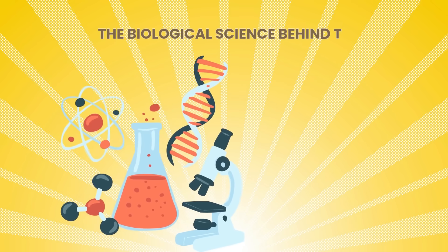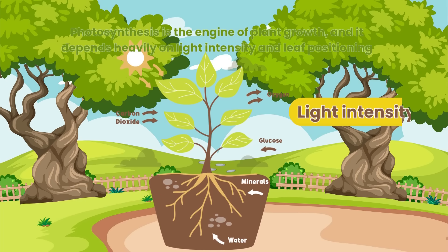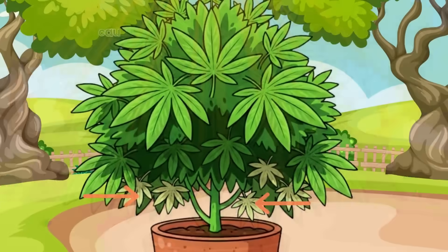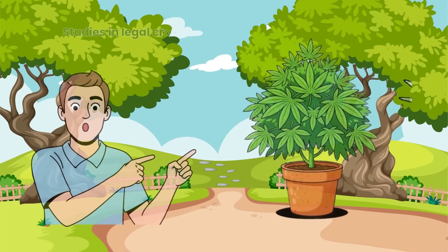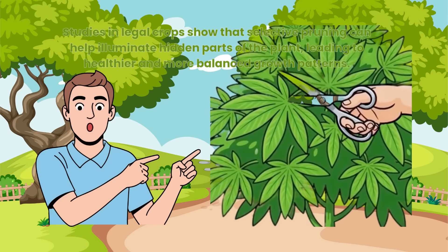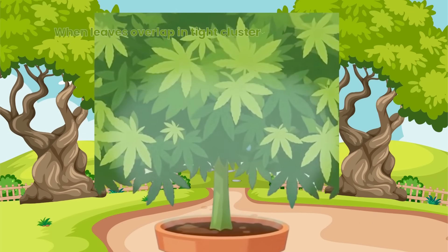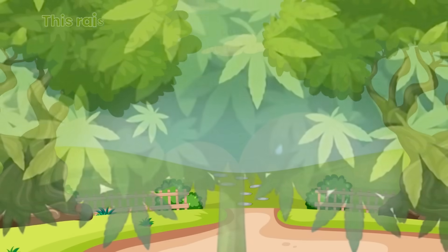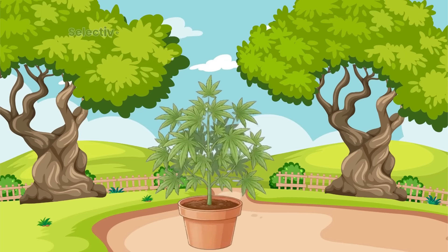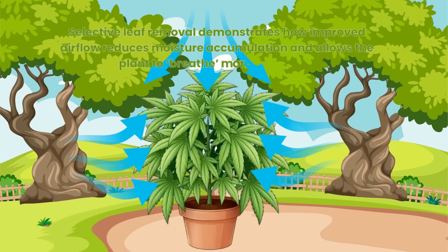Photosynthesis is the engine of plant growth and it depends heavily on light intensity and leaf positioning. When the canopy becomes too dense, upper leaves absorb most of the usable light, causing lower leaves to work inefficiently. Studies in legal crops show that selective pruning can help illuminate hidden parts of the plant, leading to healthier and more balanced growth patterns. Airflow is another important environmental factor. When leaves overlap in tight clusters, they trap moisture released during transpiration. This raises humidity in the plant's microclimate and may increase the risk of fungal problems. Selective leaf removal demonstrates how improved airflow reduces moisture accumulation and allows the plant to breathe more effectively.